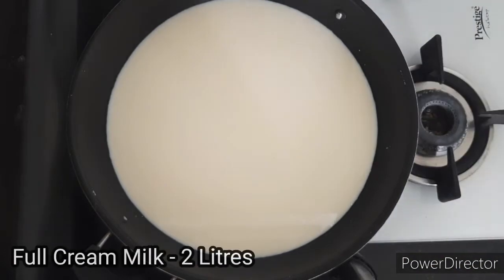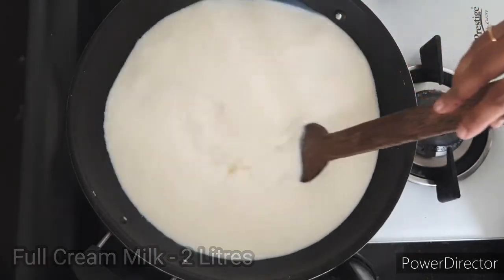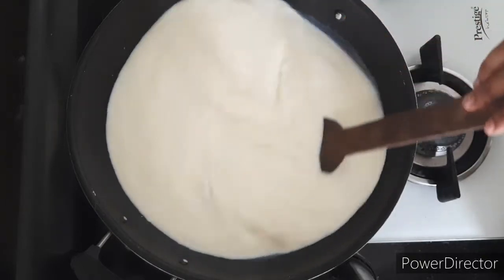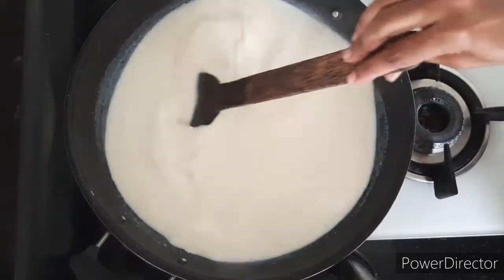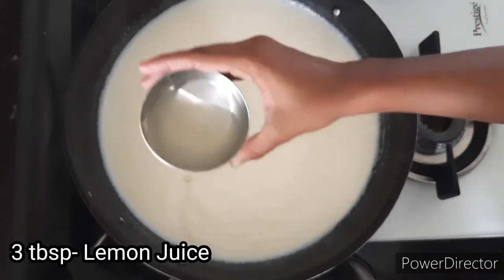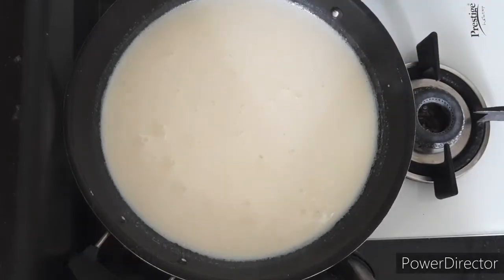Into a vessel, take two liters of full cream milk. Keep stirring the milk and allow it to boil. Once it starts boiling, add three to four tablespoons of lemon juice mixed in three tablespoons of water.